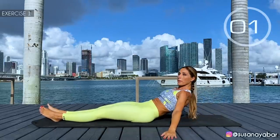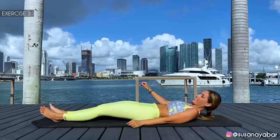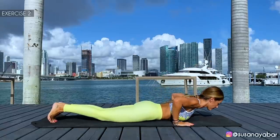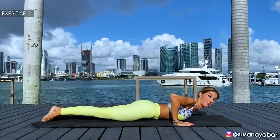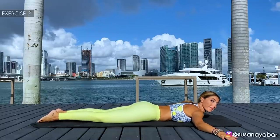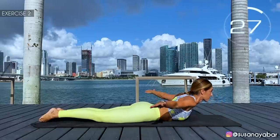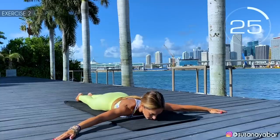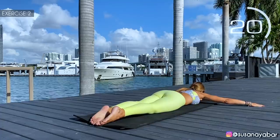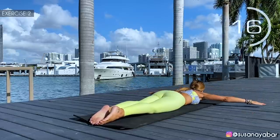3, 2, 1. Well done. Second exercise: put the mouth down, stretch the arms and take them from back to forward, incorporating a little bit of the body. Here we go. Arms back, arms forward.